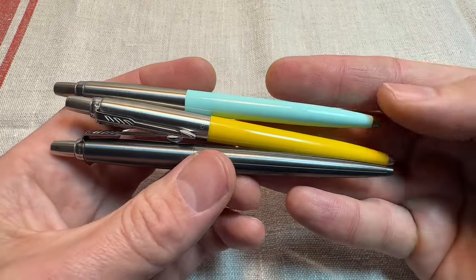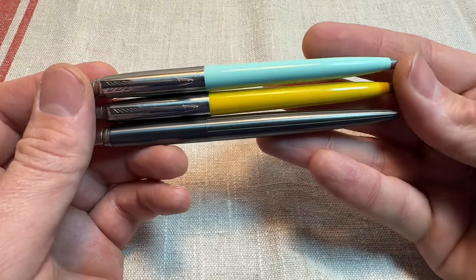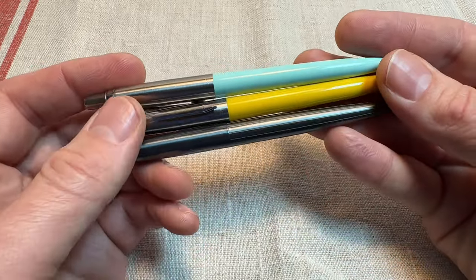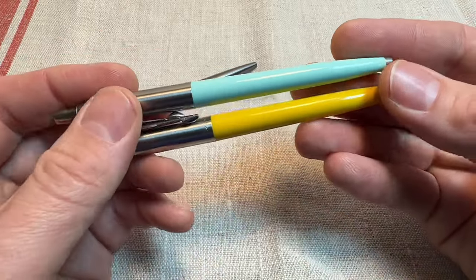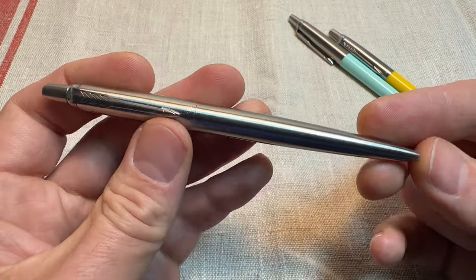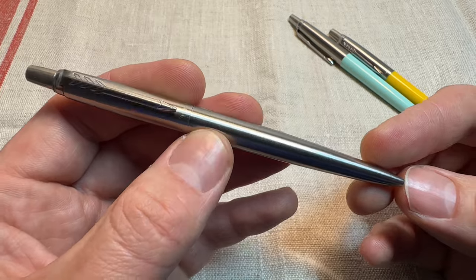These pens are also relatively cheap. Not as cheap as a Bic Crystal or whatever garbage reps bring round — those horrible disposable pens. But the plastic ones you can still pick up for four, five, six quid. The standard steel ones are about 11 or 12 quid on Amazon at the time of this video being made.